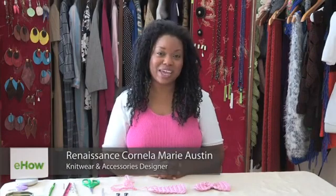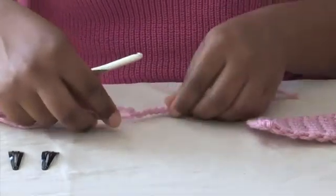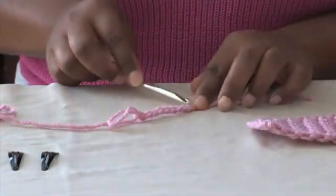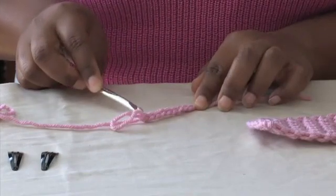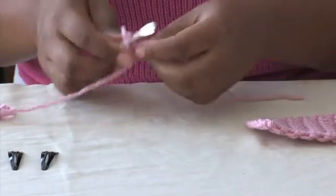Hello, I'm Renaissance Austin, knitwear and crochet designer, and today we're going to make a simple crocheted hair bow. I started off with nine chains and we're going to work in a simple single crochet pattern.